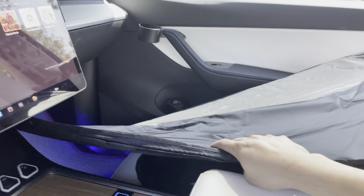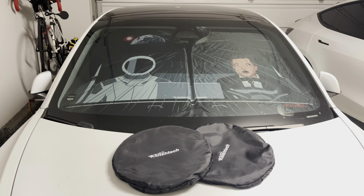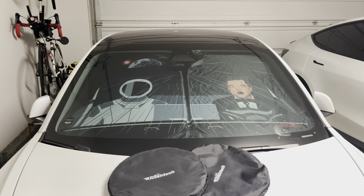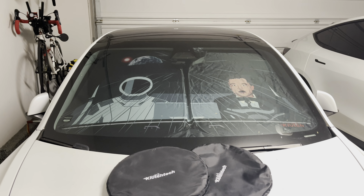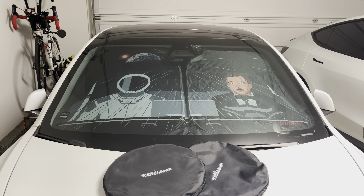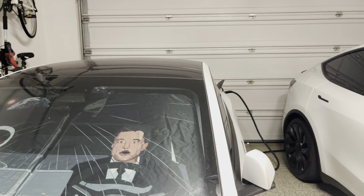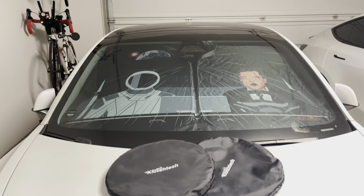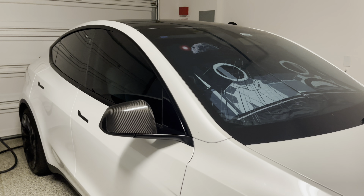I think it's pretty cool and neat. This is how it looks from the front — this is the Model 3, very tight fit, but it fits perfectly actually. This is the one with Elon Musk and SpaceX, and you can see it is fully covered — I would say 98% coverage. And this is the one with the two SpaceX guys.